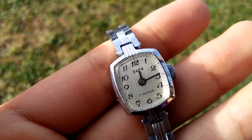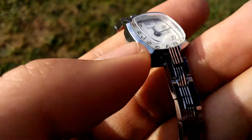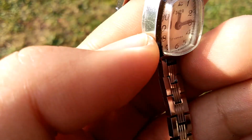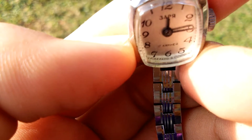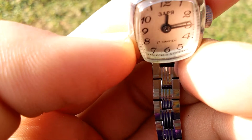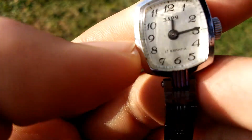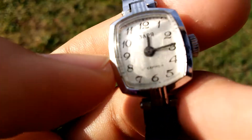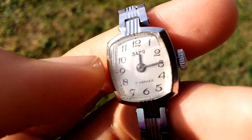I have with me here a watch from the era of Soviet — made in SSSR, which is USSR, the former Soviet Union, before it became Russia and a few other countries as we know it today.